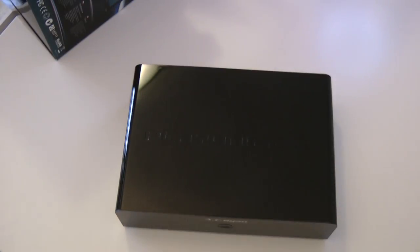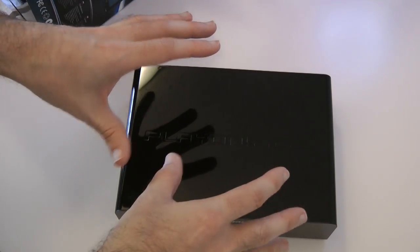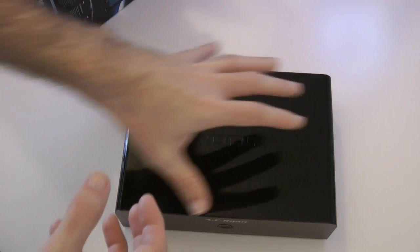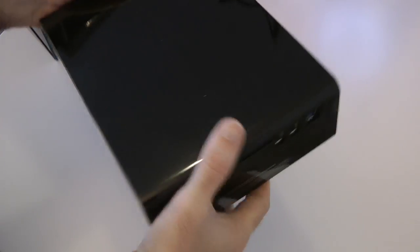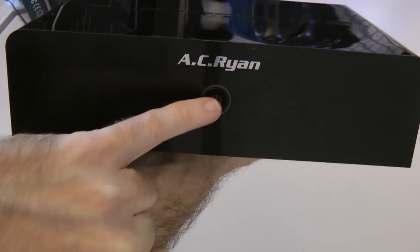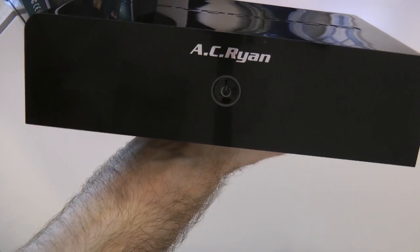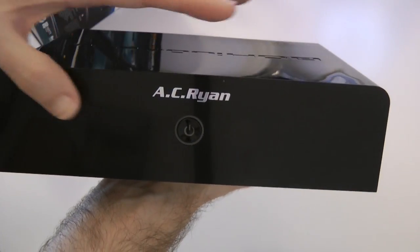Let's pop those accessories to one side and have a look at the device itself. This is a streamer, but it will also work with other network devices — you could have files stored on your computer and stream to this device, or you can use the onboard storage: this has a 1TB hard drive inside so you can transfer files and play them locally. At the front we've got the power on/off button — nice responsive feel, it is a glossy finish, you can already see fingerprints. Perhaps a matte finish would have been a better choice. AC Ryan logo on the front, and on the top we've got 'PlayOn HD2' embossed.